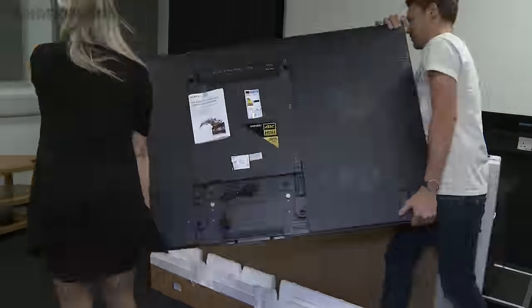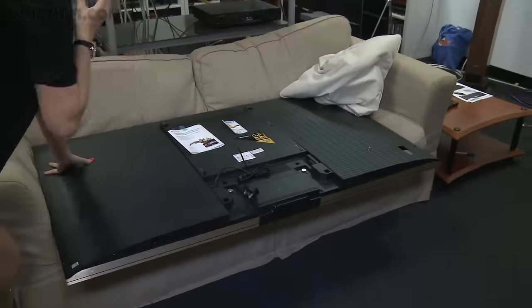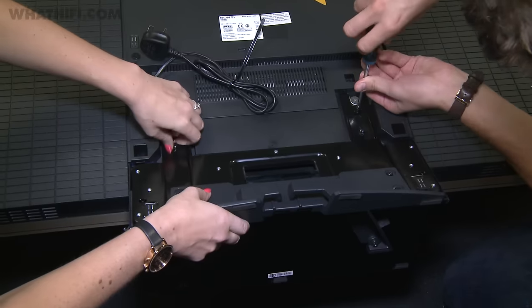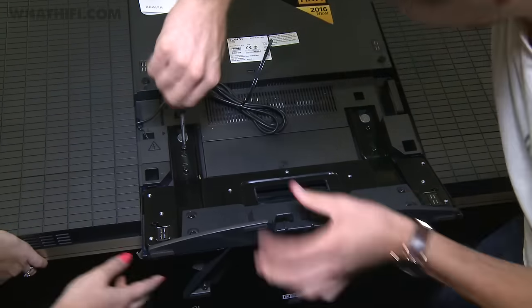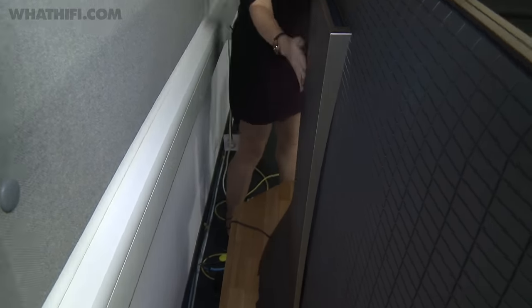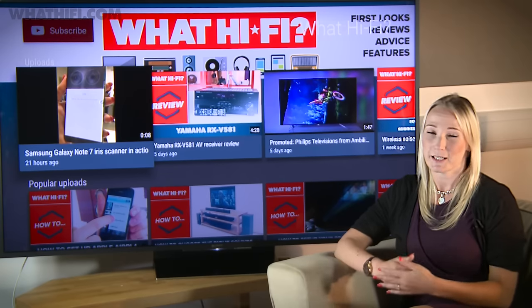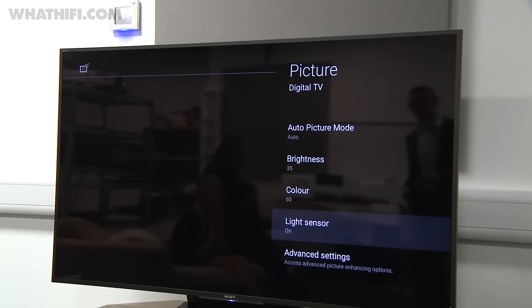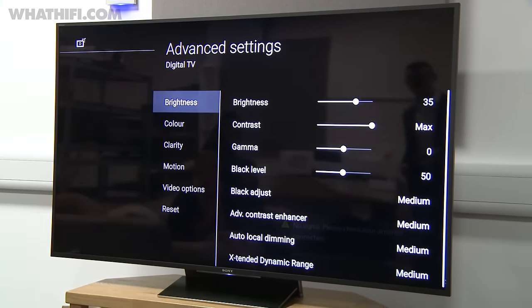the ZD9 series is a flat screen panel that combines a newly developed 4K HDR image processor, the X1 Extreme, with a new backlighting technology called Backlight Master Drive. This new technology works by controlling each LED in the ZD9's full array panel individually, giving greater precision and accuracy to brightness and contrast, which Sony says should bring the best out of 4K HDR pictures.